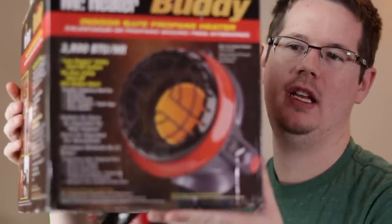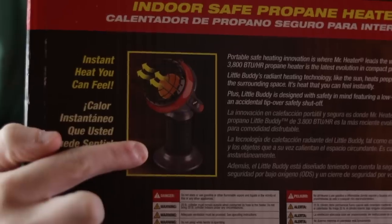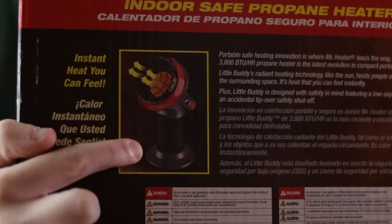So I picked up the Little Buddy by Mr. Heater and it's a fairly simple design. It just screws onto the top of a little 16 ounce propane tank.